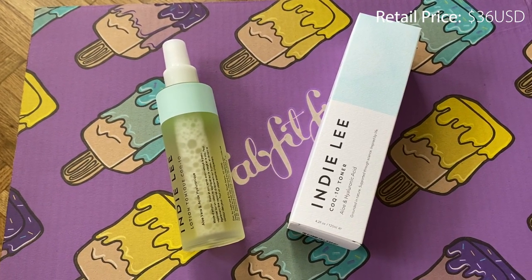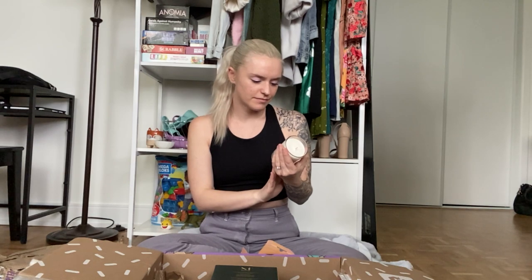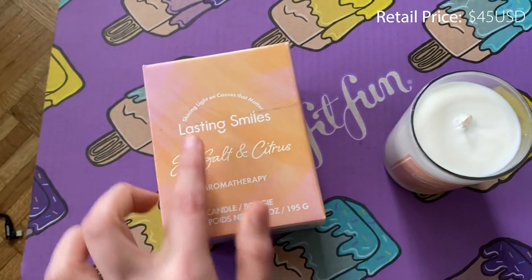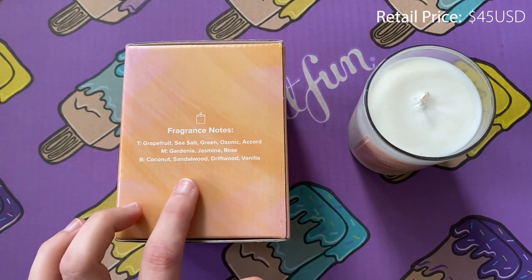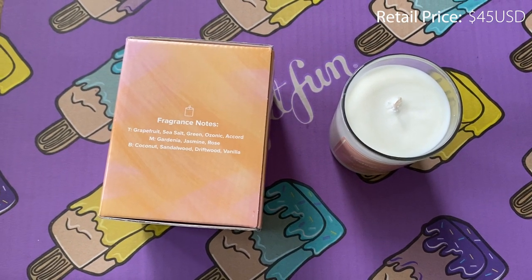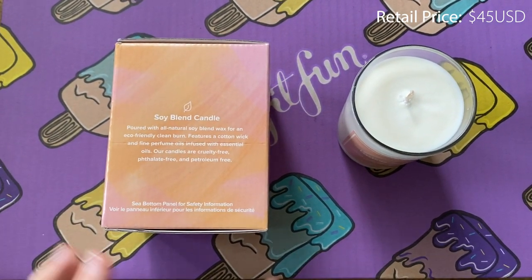Next up we have a candle! I was actually really excited for this — I did choose it because I love candles. It's like a light, citrusy, beachy candle. This candle actually gives back with every purchase — they shine light on causes that matter and donate to those causes. The main notes are grapefruit and sea salt, it's honestly just really fresh and nice, perfect for summer. And it is a soy candle, so even better!